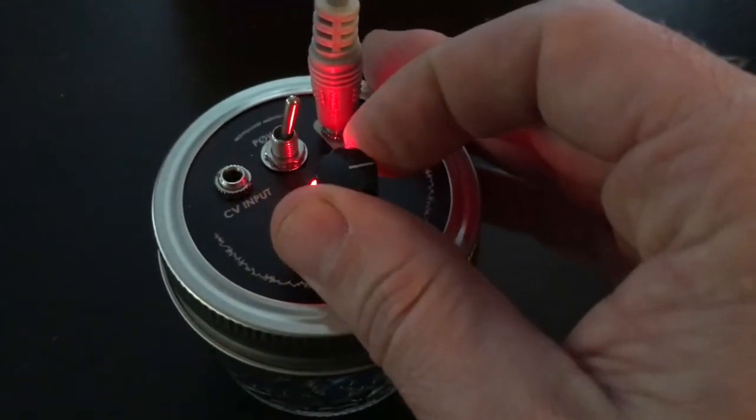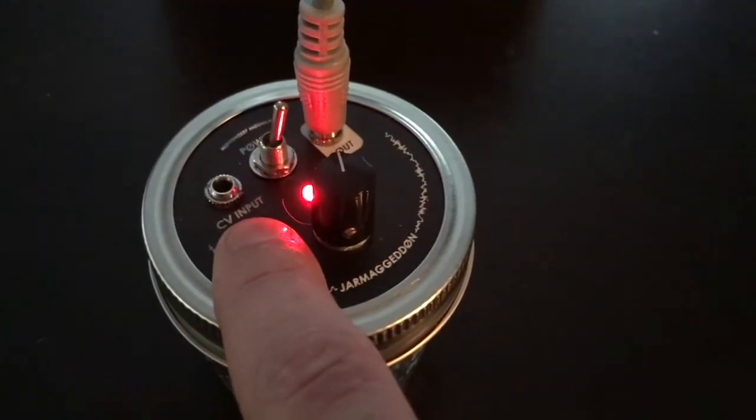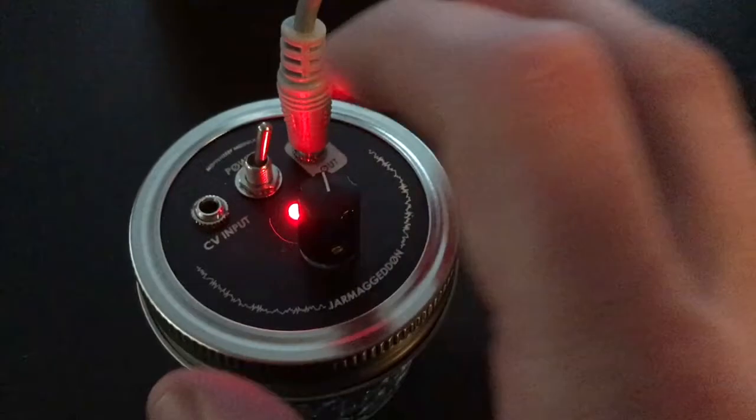You can hear there's a lot of different switches in there, but you can also see there's a CV input — so what's that about?